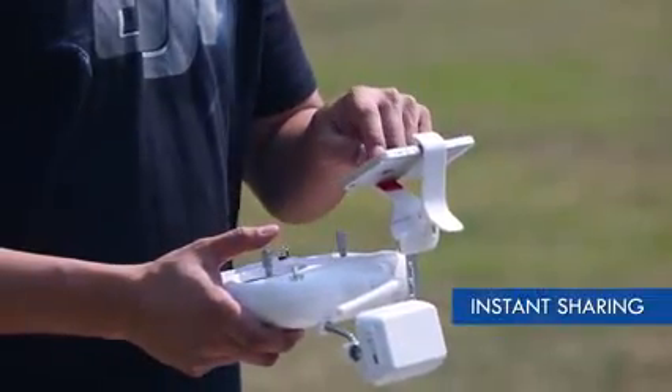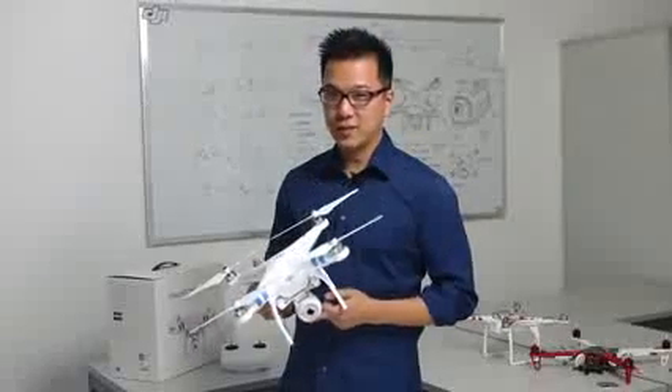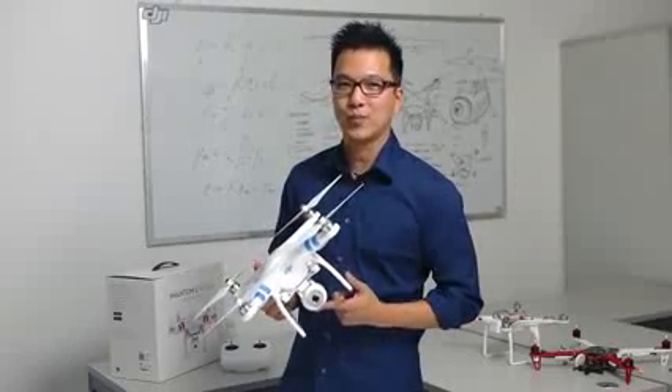Take a pic with the Vision and instantly post it online for your friends to see. We here at DJI have put a lot of energy into the Phantom 2 Vision. We hope you can use this fun and easy to use flying camera to change the way you capture your next memories.